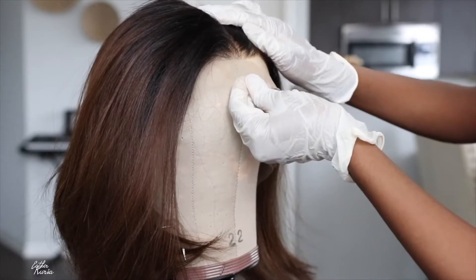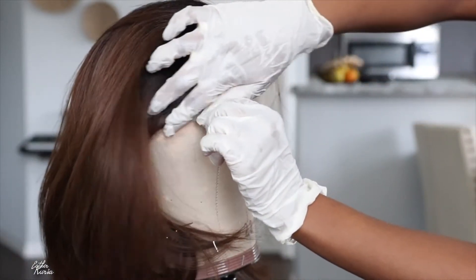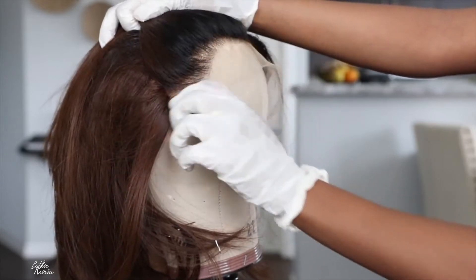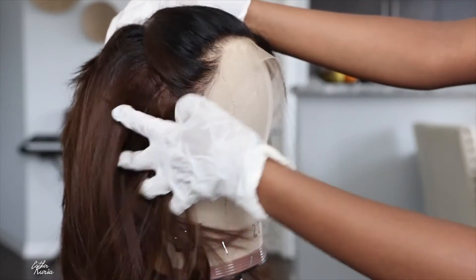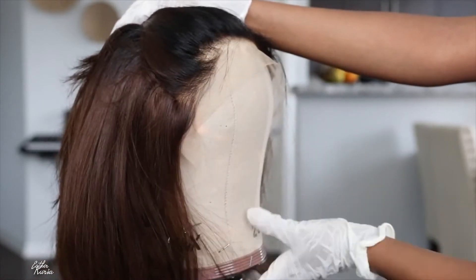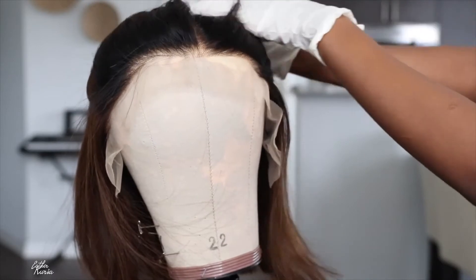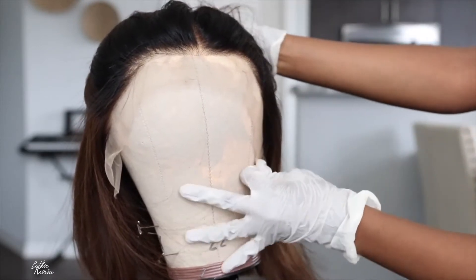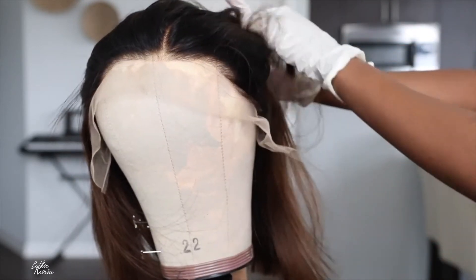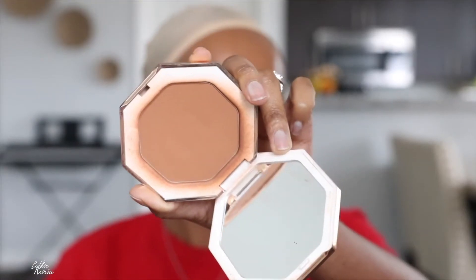This is how the wig is looking — it's already pre-plucked, it's already bleached. You really don't have to do anything with this wig. You pretty much cut the lace off and throw it on. The color is beautiful — I love how it goes from black to light brown. The hairline looks so nice, it was not over-plucked, and I honestly didn't even have to go back to pluck it at all because they did such a good job.